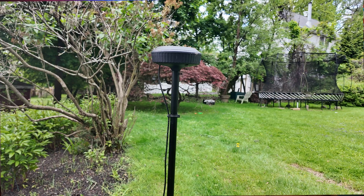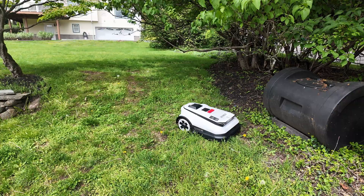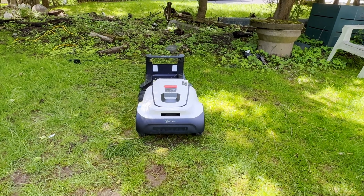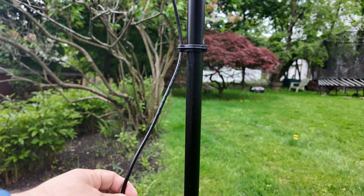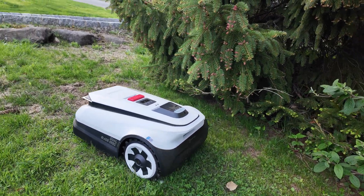RTK stands for real-time kinematics processing — a satellite-assisted navigation system that lets the mower figure out its exact position within your yard down to a couple of centimeters. Unlike the other brand I tested, the Ecovacs RTK antenna connects easily via one cable with no ethernet cable running through your flower beds. The unit connects to your charging station, which is connected to power, and you're good to go.